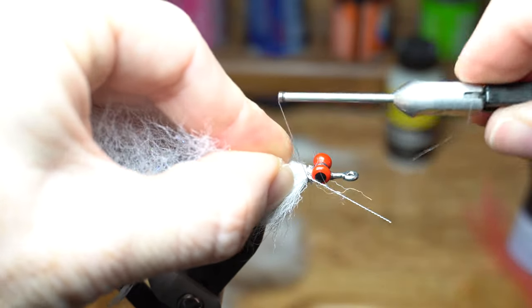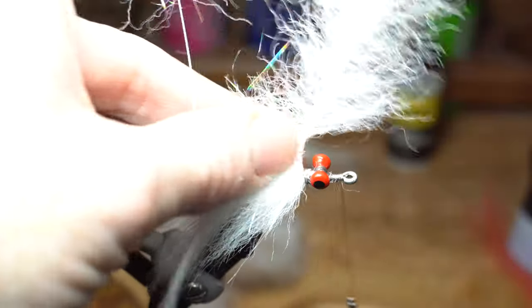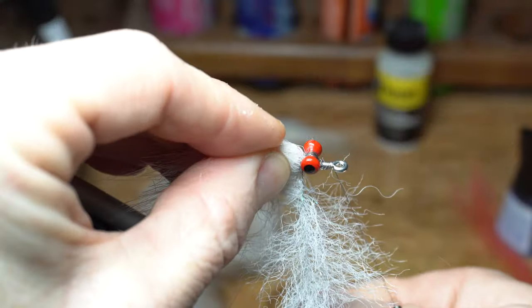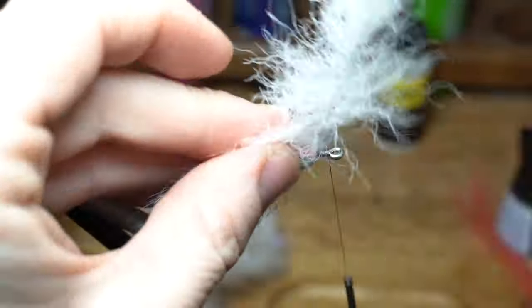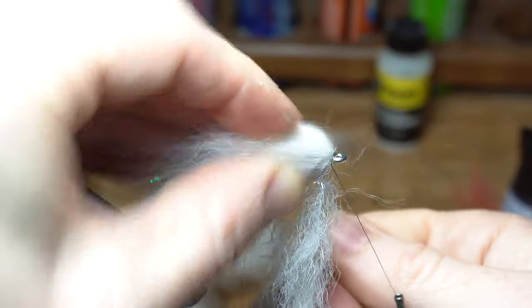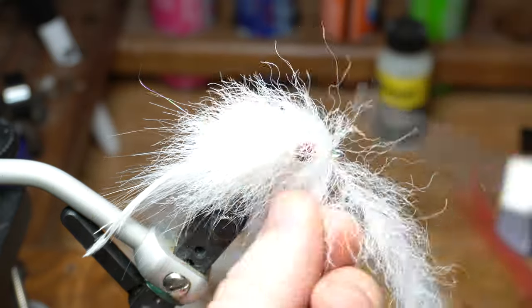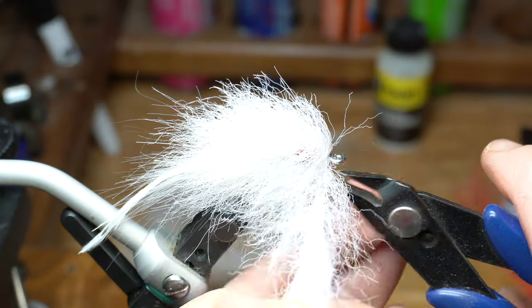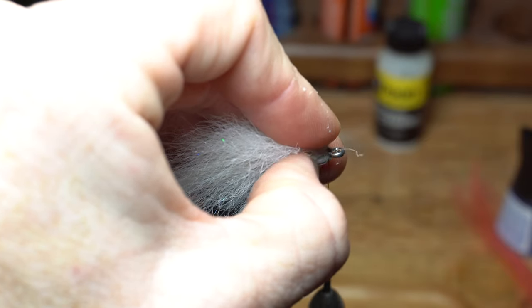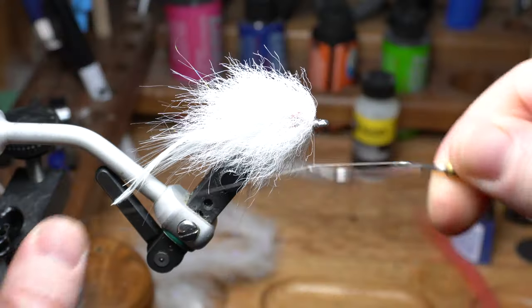Now take the second brush you made — the stiffer one — and tie it in as well. Make a couple wraps tight against the back of the dumbbell eyes and then brush it out. Now wrap up over the dumbbell eyes in a criss-cross pattern. Brush it out once again and then cross under the eyes. Then make a few wraps in front of the dumbbells to finish off the fly. Use that bodkin trick once again to get a clean tie-in point, then pull everything rearward and tie back on top of the brush slightly. Clip off the excess brush, push down the wire tag, then make a few wraps over everything to form a small head on the fly. Now you can whip finish your fly.